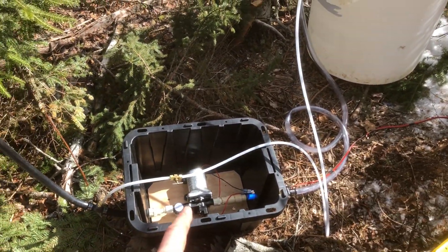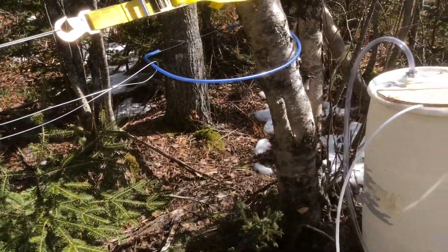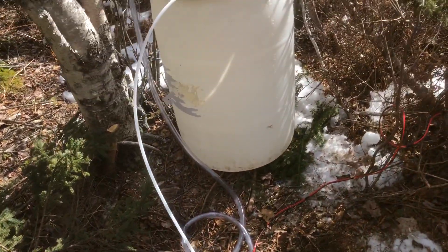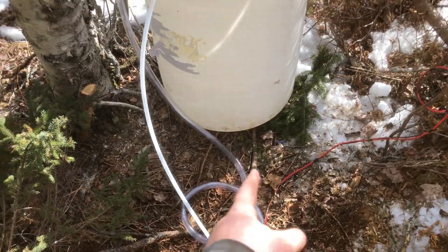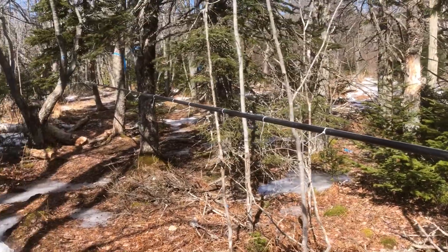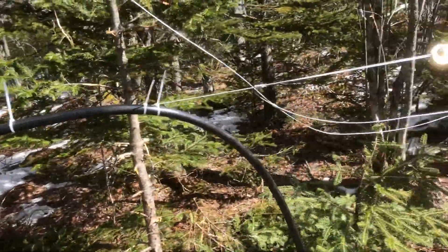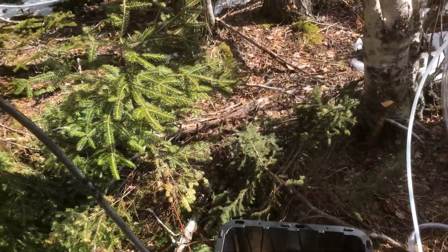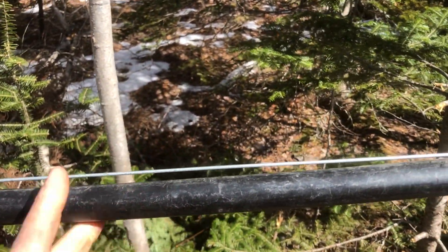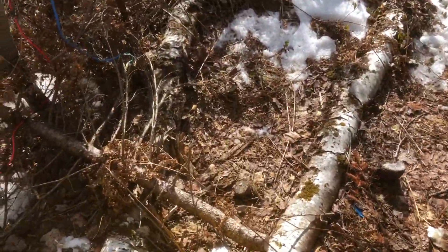I intended to bring another barrel out and set it up higher for a more straight line, but I tried it with water the other day and it had no trouble pushing water up through the clear hose into the barrel, so it might be alright. There's a vacuum pressure gauge at the other end. I should put one on this end too — I'll just cut it, put a T in, and put a gauge on it.